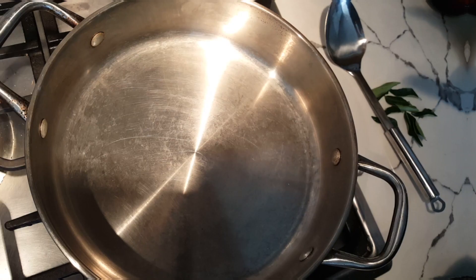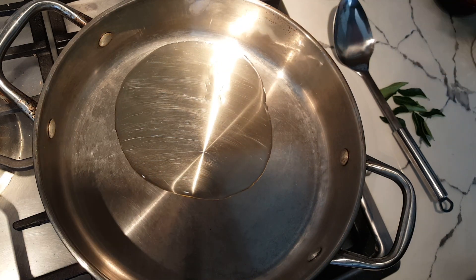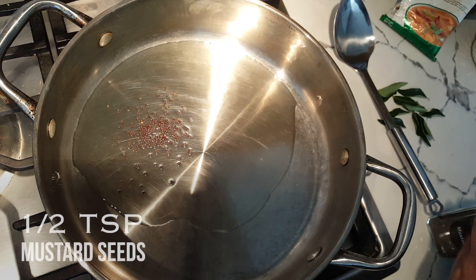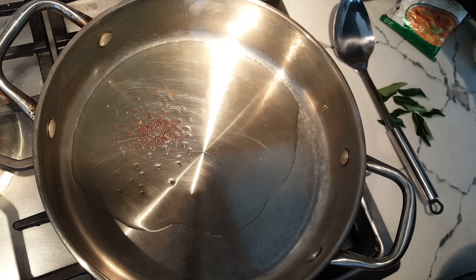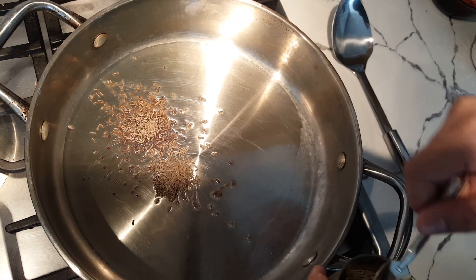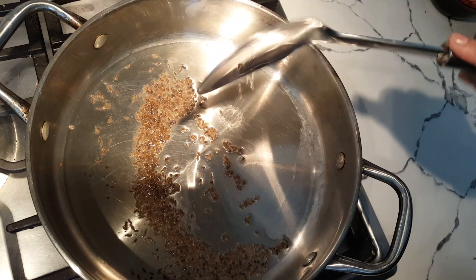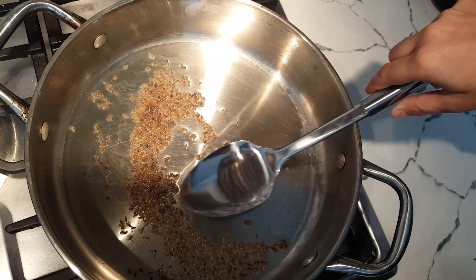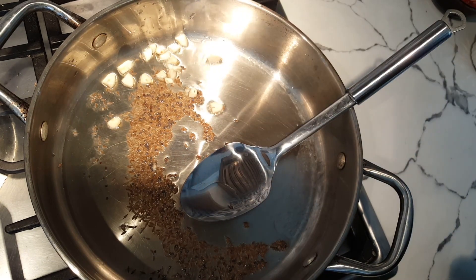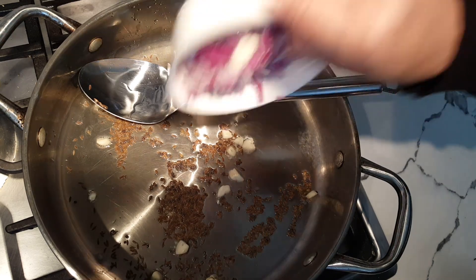Here is my pan ready. I add one tablespoon of oil and let it heat up. In go some mustard seeds — around half a teaspoon — and around a teaspoon of jeera. Once the oil is nicely heated up, let the seeds splutter. Then I add more garlic — around three to four cloves — followed by around three-quarters of a medium-sized onion.